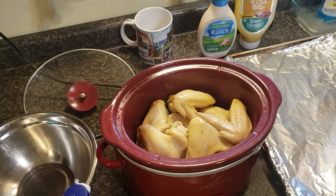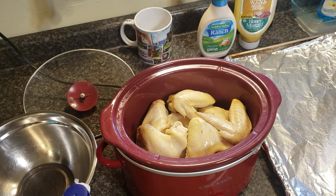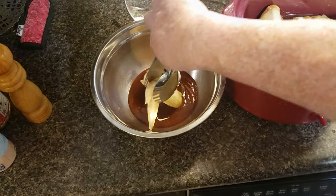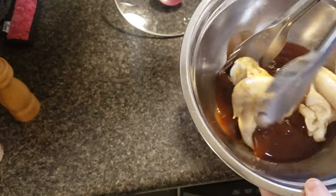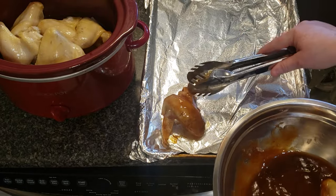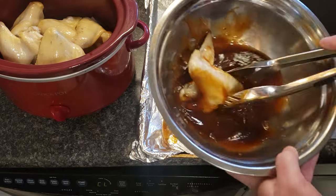Next you want to turn the oven on broil. Line a baking pan with a little bit of foil and spray the foil with cooking spray. I'm going to pour some keto barbecue sauce in a bowl, dip the wings in that, and make sure all sides are coated, then place them on the baking pan. I have a recipe for keto barbecue sauce — I will link it in the description, or you can find keto sauces in your local grocery store.